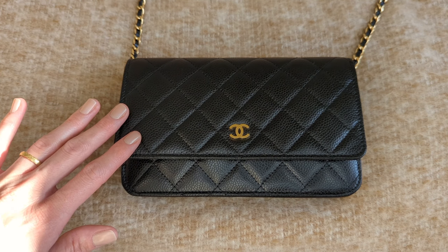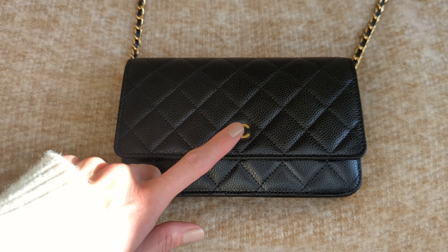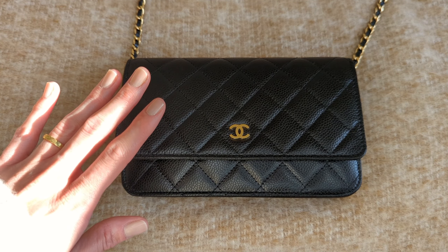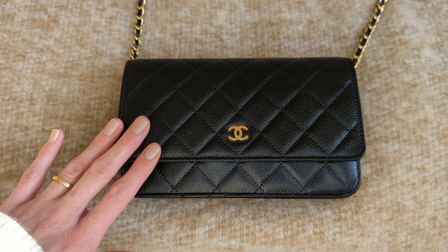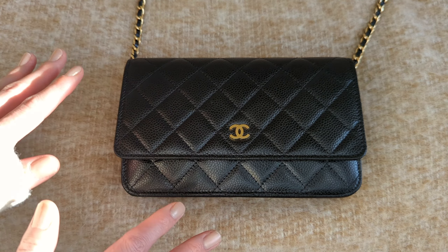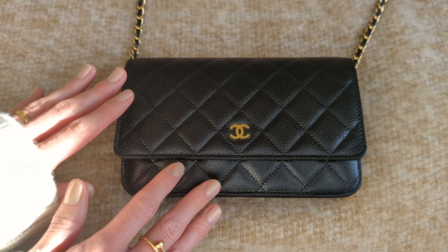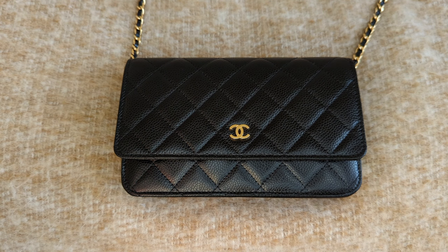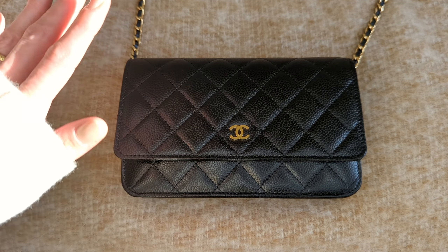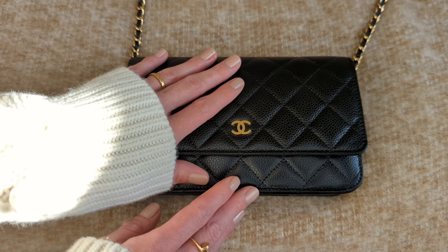The one that I have is in the black caviar with the gold hardware. I was so excited, you guys, when I found out what fits inside of here. I will be doing a review on the wallet on chain, so be sure that you are subscribed to my YouTube channel and make sure that notification bell is turned on. A review of the wallet on chain has been requested by several of you, so that will be coming up in the future.